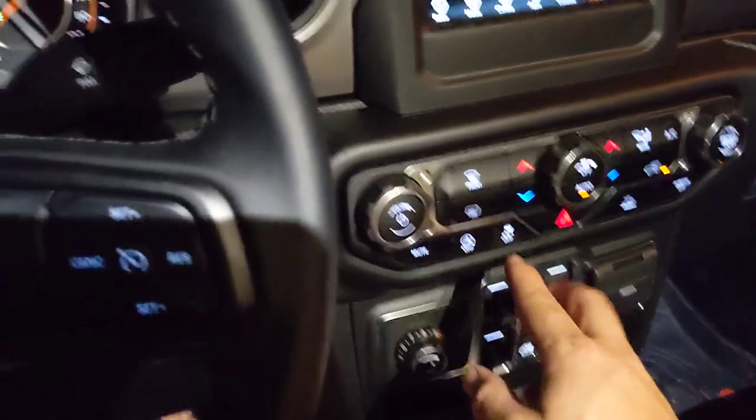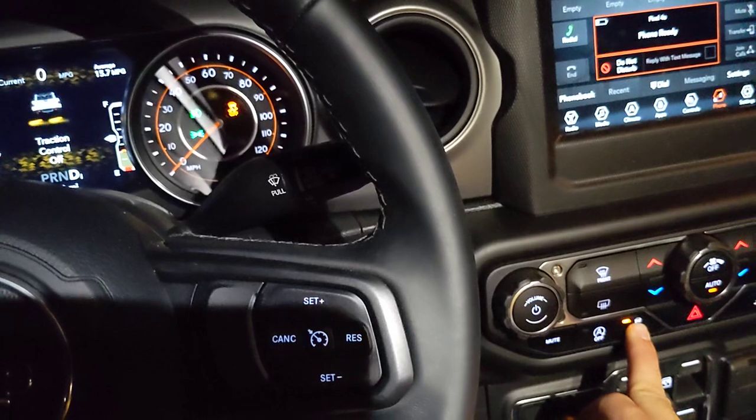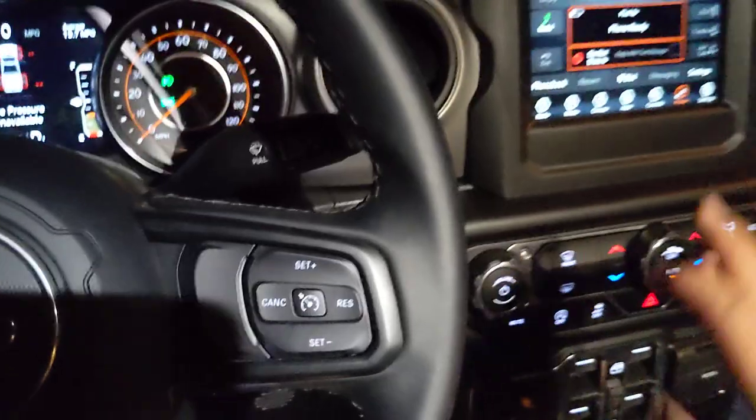The manual would lead you to believe that you could hold this button down for five seconds and it would do something — but it doesn't do anything in two-wheel high. So two-wheel high just has two modes.